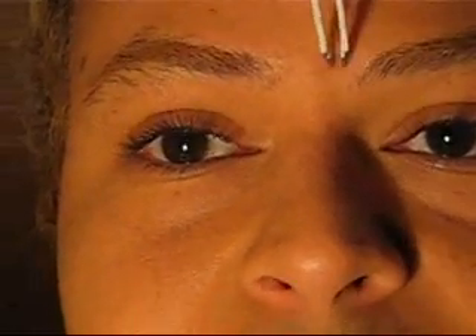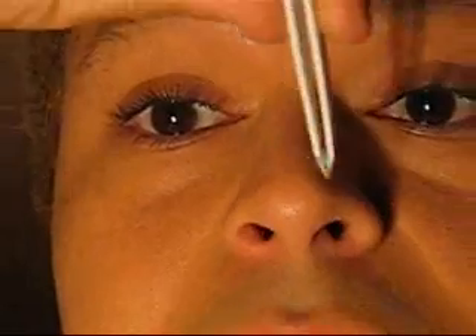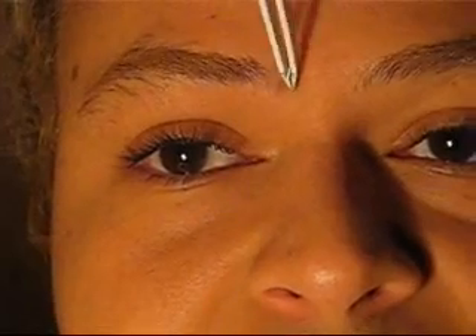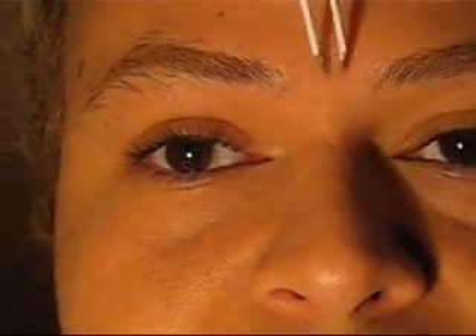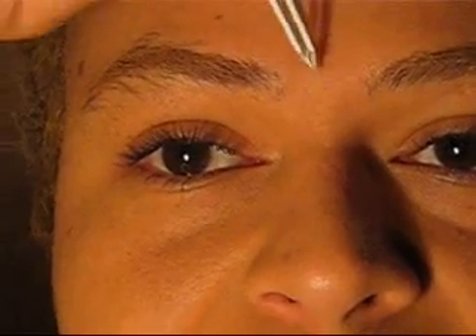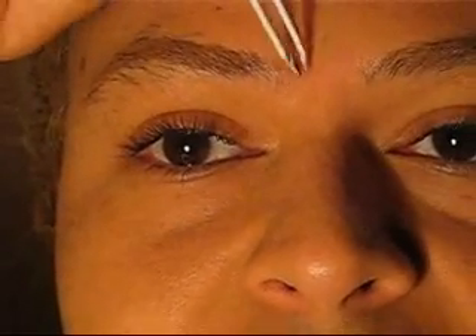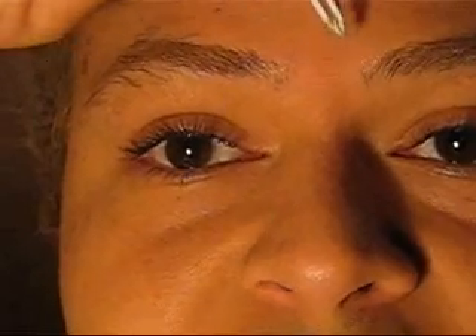What we're going to do is just clean up in between the brows. You want to take it from about the center of your nostrils straight up — right in there. So we would just tweeze any hairs that are in between. You can see I don't really have much in between, but we're just going to clean up whatever is there. That's your first step.